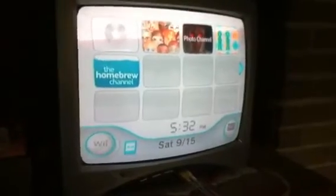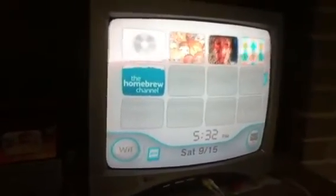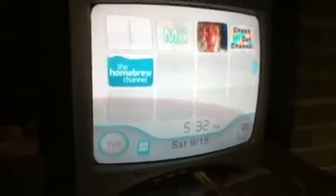That's how to softmod a 4.3U Wii. If you have any questions, feel free to leave them in the comments. I will leave a full detail of the step-by-step process in the description in case you didn't hear most of it. Thanks for watching guys.